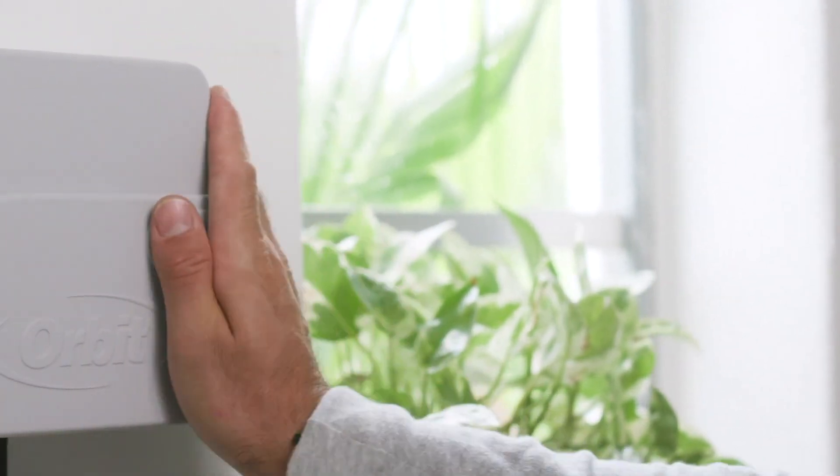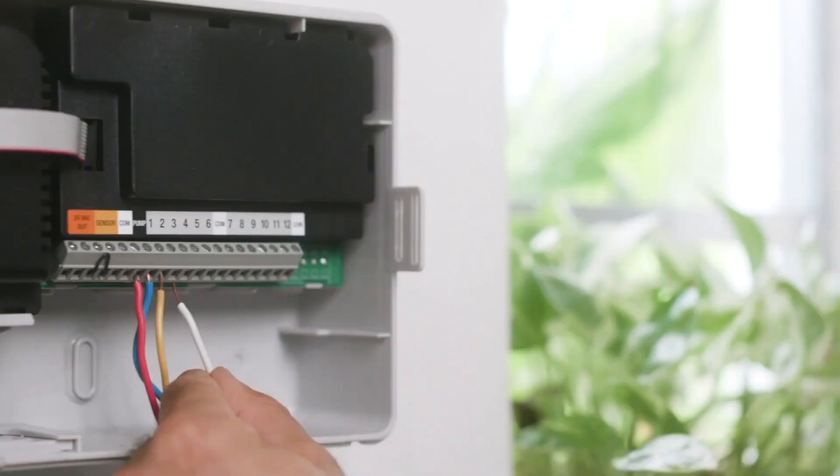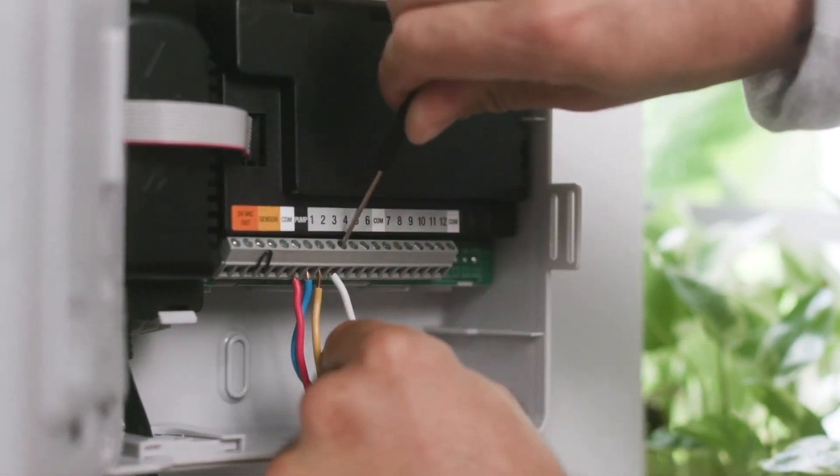Installing the timer is as easy as fastening it to the wall with the included hardware, and then connecting the wires for your existing zones.